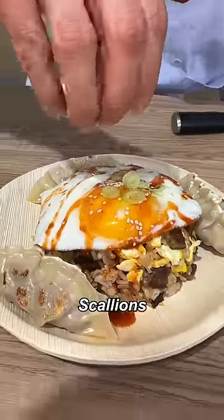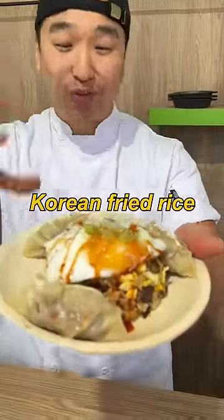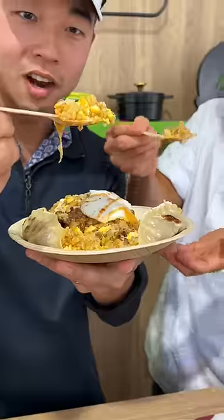Scallions at the end. All right, so Danny, we turned that Big Mac into a Korean fried rice with the help of Bibigo. All right, let's give it a try!